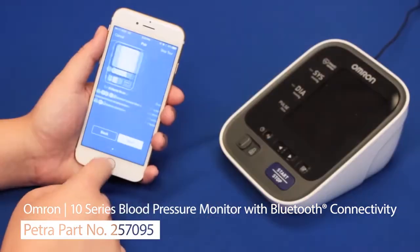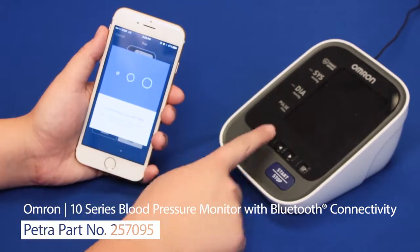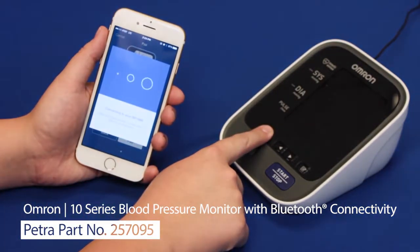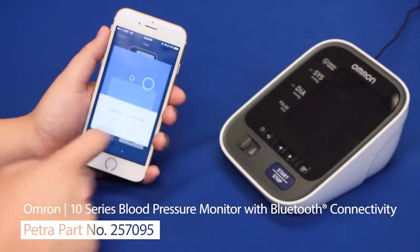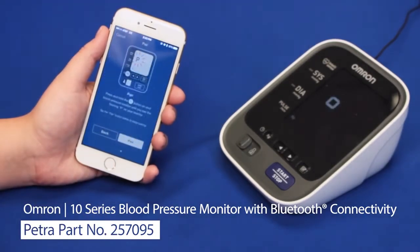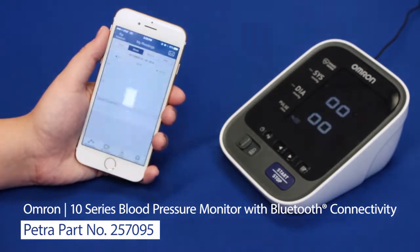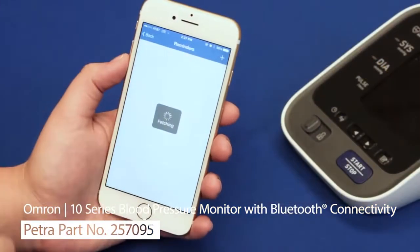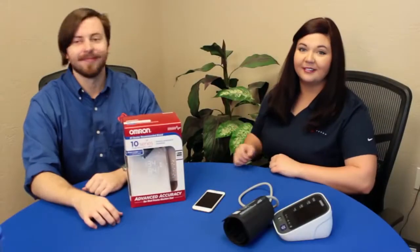This monitor also works with the free Omron Wellness app, which is compatible with most smartphones. Using Bluetooth to sync or pair the smartphone with the monitor, readings can be saved to the Omron cloud and shared later. Just follow the easy step-by-step instructions on the app to move the readings from the monitor to the cloud. Hit the transfer button, and you can create reminder notifications that it's time to take readings again.